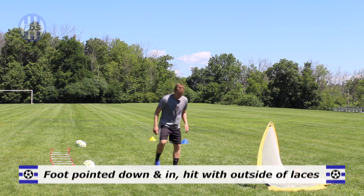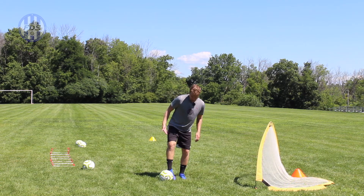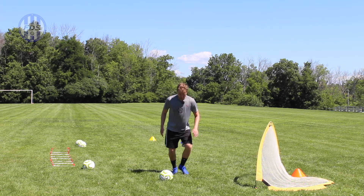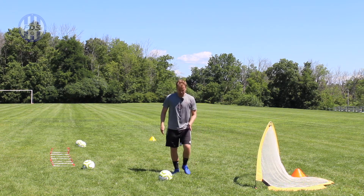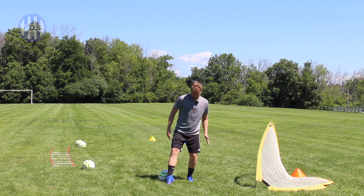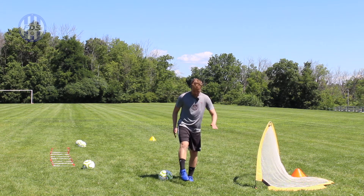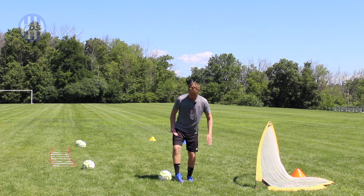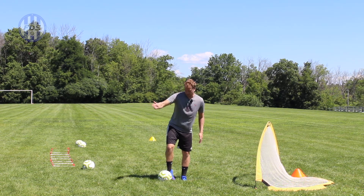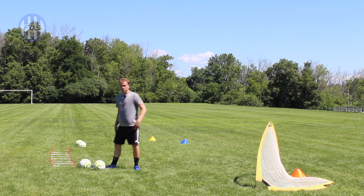For the outside foot pass, you point your toe down and in a little bit, and strike it with the outside of the laces and the top of the foot. Your plant foot is actually forward a lot of times because you're making that diagonal motion — it almost looks like you're kicking the ball straight, but it goes at a 45-degree angle. Your toe points in and you hit it with this nice flat part, toes this way and you just flick it out that way.